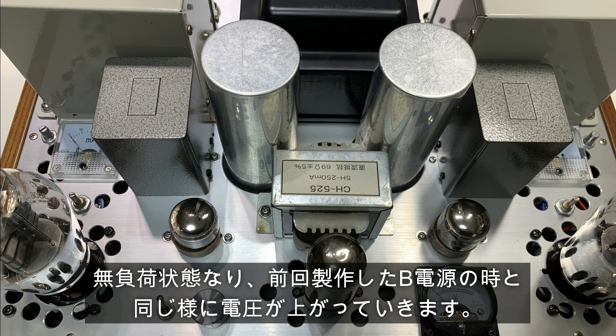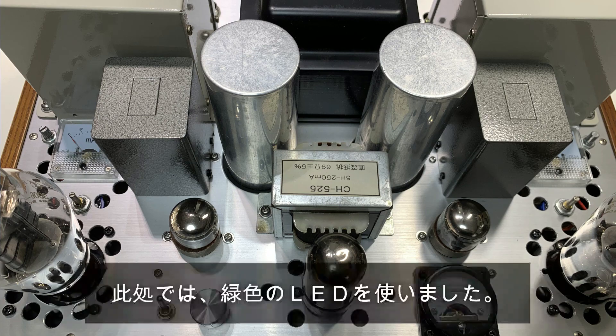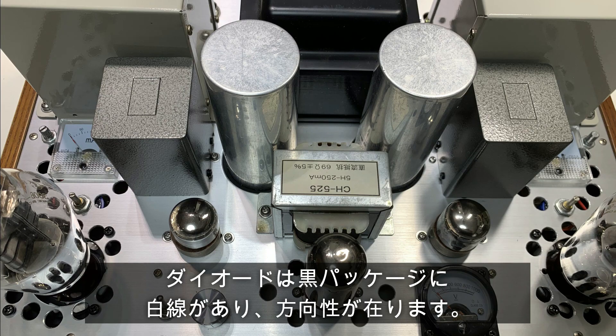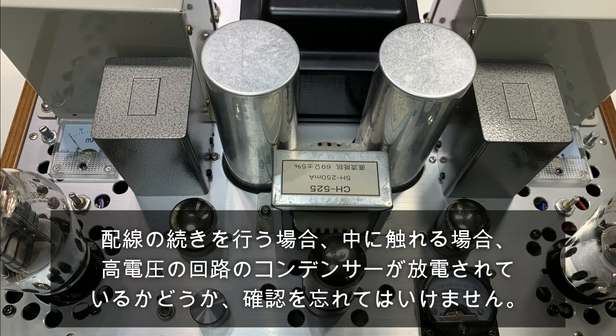電源オフ時の対策として、ダイオードが入っています。電源オンにしてから前段のCV5112が動作状態になる前には、無負荷状態になり、前回製作したB電源の時と同じように電圧が上がっていきます。LEDを使って電気が溜まっている時には灯るように回路を入れてあります。緑色のLEDを使いました。ダイオードは黒パッケージに白線があり方向線があります。LEDはリード線の長い方がプラスです。FETの足の記号は図面中に絵を描いておきました。配線の続きを行う場合、高電圧の回路のコンデンサーが放電されているかどうか確認を忘れてはいけません。